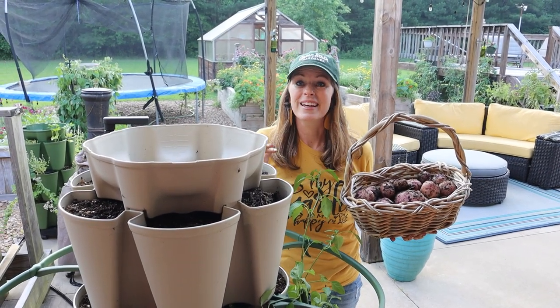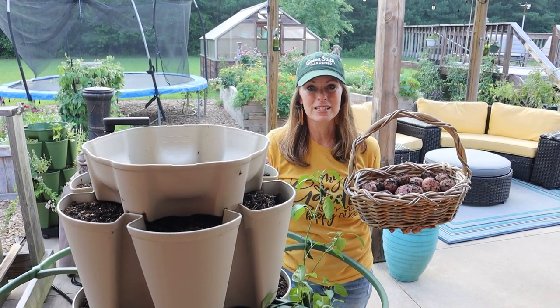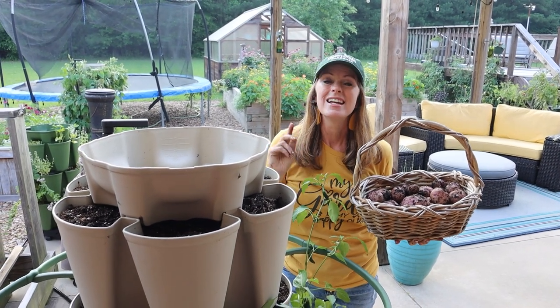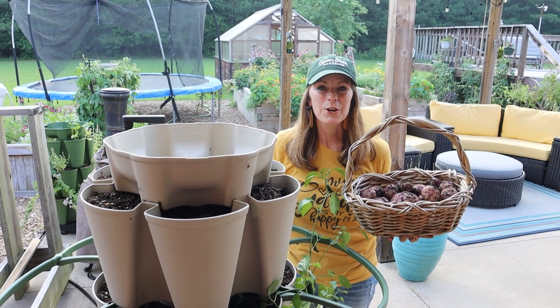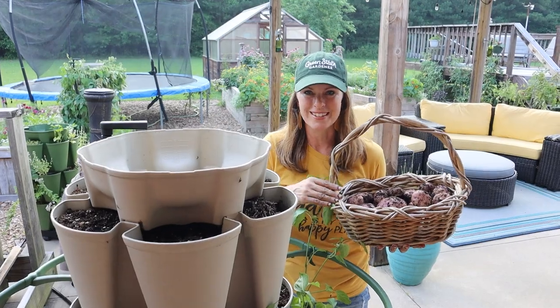These varieties are just a couple of my favorite potato varieties. I also plant them in my in-ground garden and raised beds. For a look at the varieties I enjoy planting the most, check out this video and you can learn more about planting certified organic, certified disease-free seed potatoes in your garden.